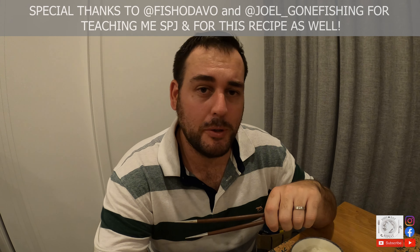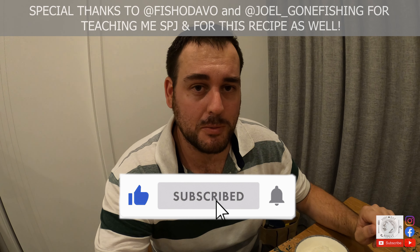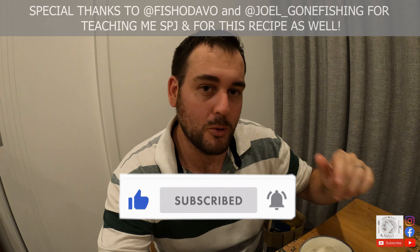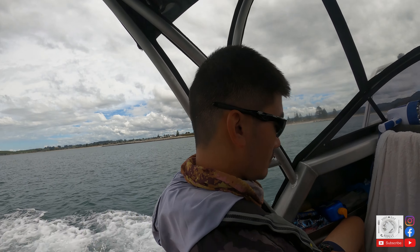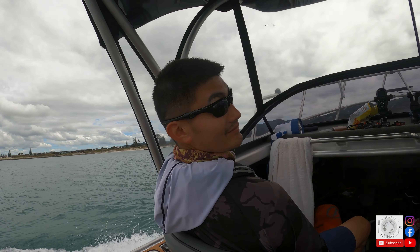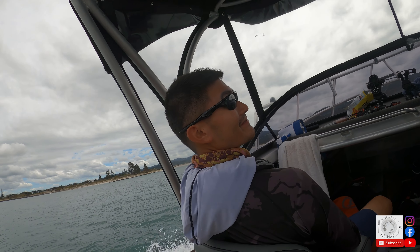I'm going to continue eating this — I hope you guys have enjoyed this video. If you like what you see and you haven't subbed already, please make sure you hit that subscribe button, turn on notifications if you're feeling generous, and I hope you're looking forward to a lot more Cajun Cooks. Oh shit — I can't believe you can sleep like this man. So jealous.